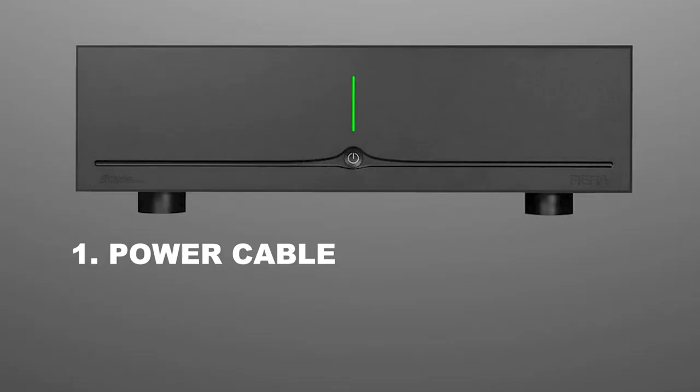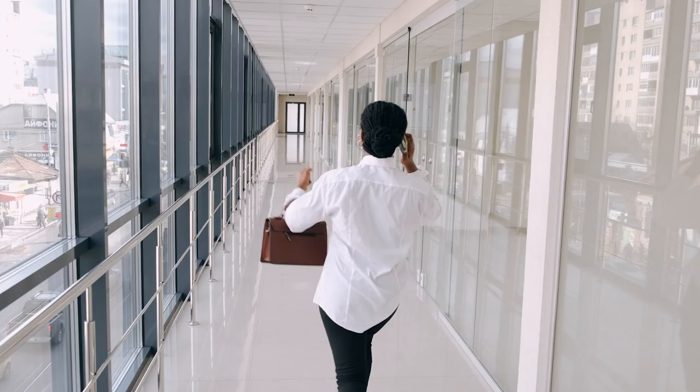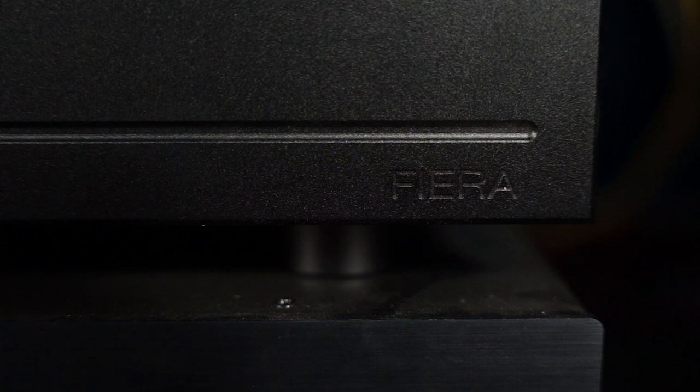Right out the gate, let's start with what's in the box. Like with most amps, the premise is simple — amplify an audio signal. So the contents of the box are just as simple: power cable, literature, and the amp itself. Ta-da.